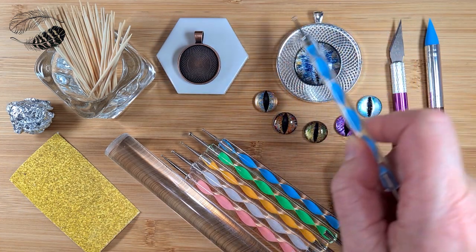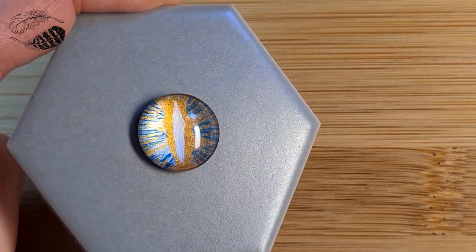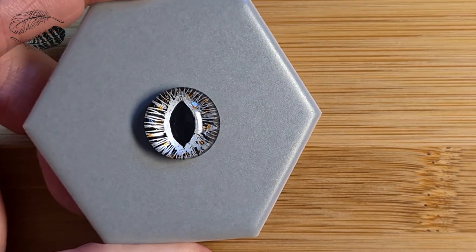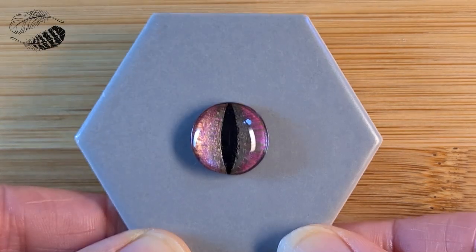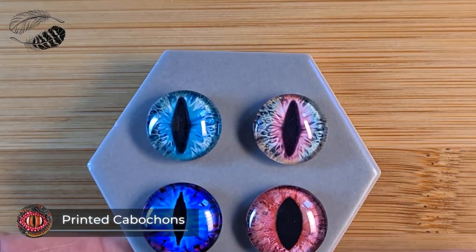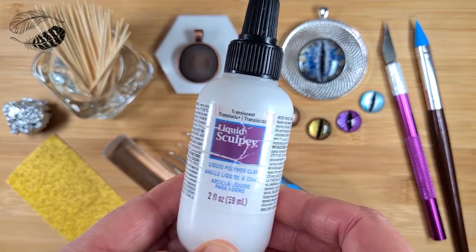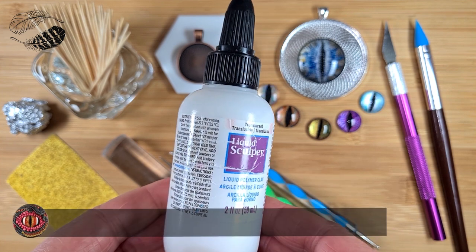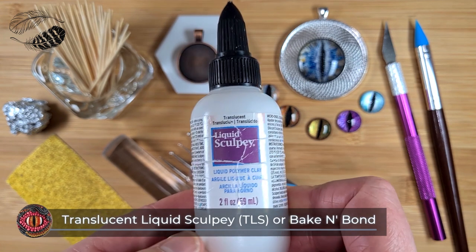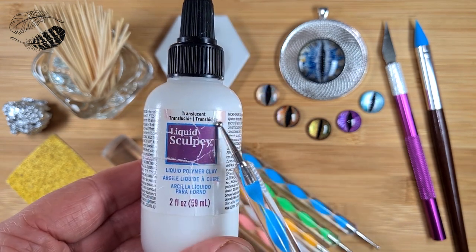I've hand-painted these 15 millimetre glass cabochon eyes with acrylic paint. You can also buy both hand-painted and printed eyes from Etsy. I much prefer the hand-painted versions as they have a beautiful metallic shimmer that gives them a realistic and magical look compared to printed eyes that can look manufactured — it really comes down to your preference. Liquid clay such as translucent liquid Sculpey is used to join the clay to the bezel and to stick in foreign objects such as crystals.